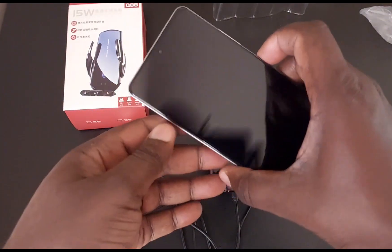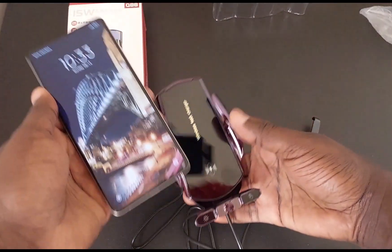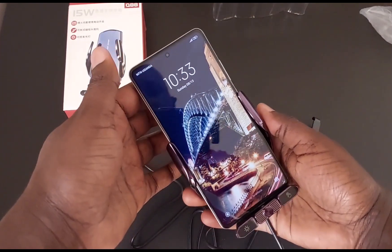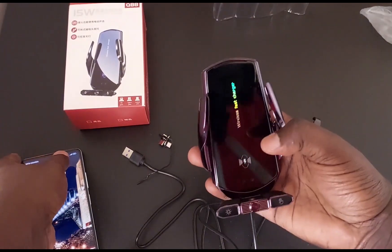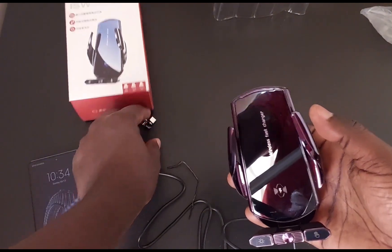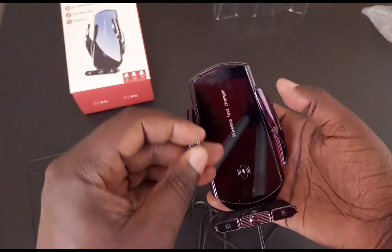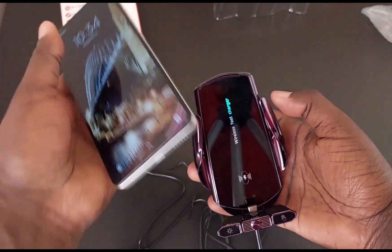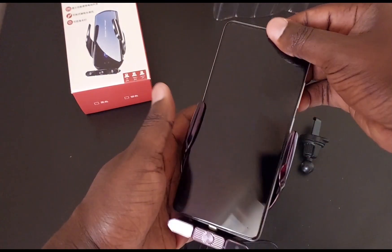So here we have a Redmi Note 12. I will try to connect it and see — press here and it opens. Of course I have to use the right pin if I'm to charge it. Remember, the Redmi is not on the list, so chances are it might not charge it, but it makes a good holder for it. Let me just use this USB-C pin and see — okay, so it's in, and it looks like a very good holder for it.